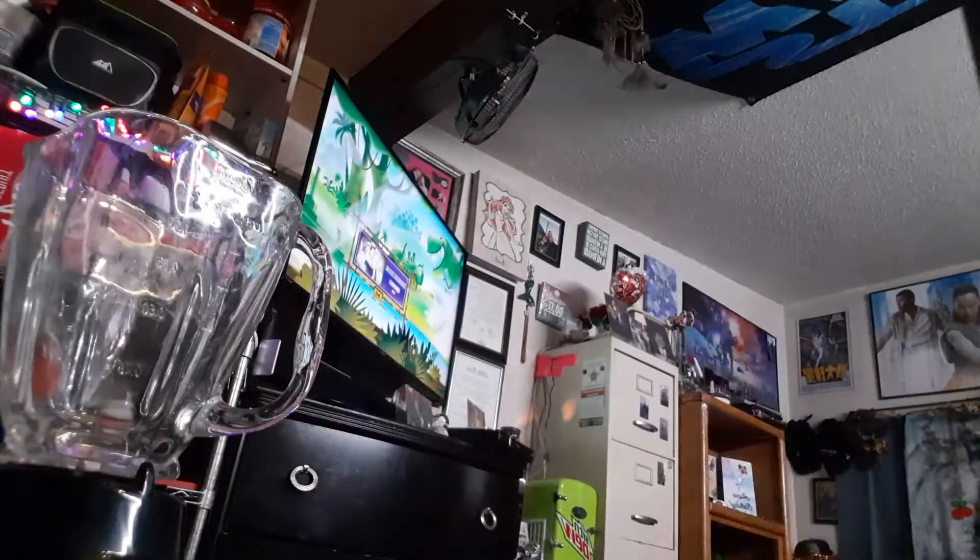Hi YouTube, Jade here. Today we're going to do a little something different, something that a lot of you have no idea what I'm doing, but as you can see I have a blender right here.